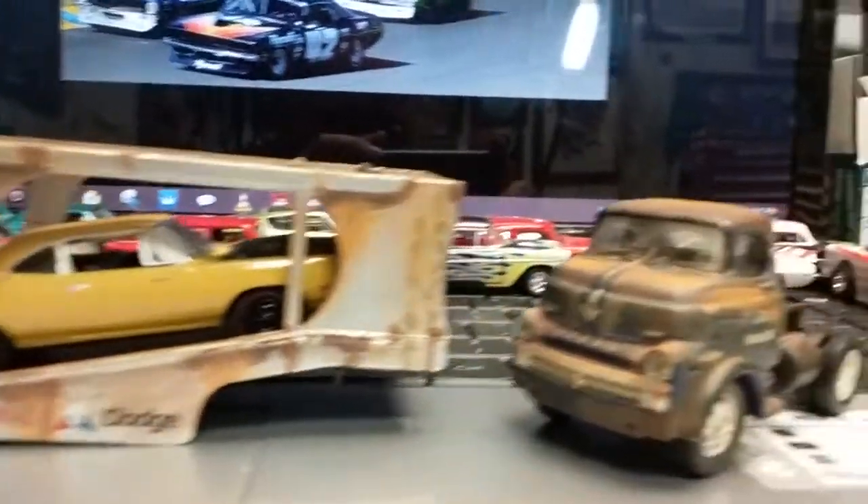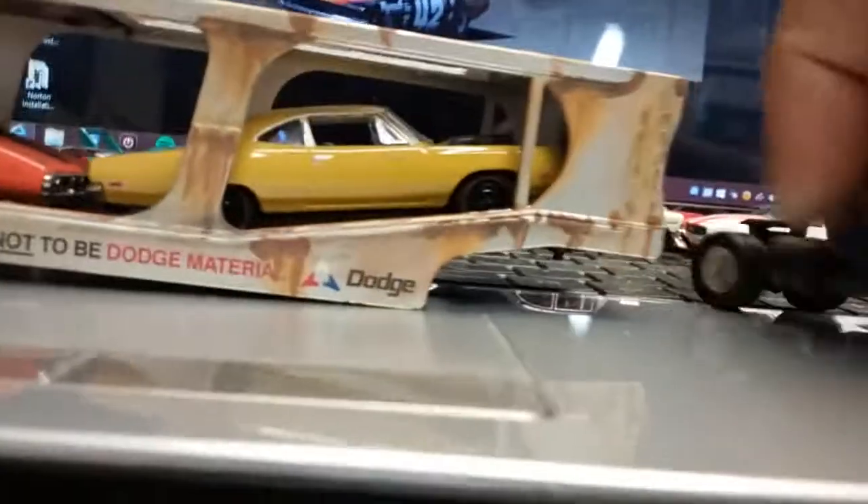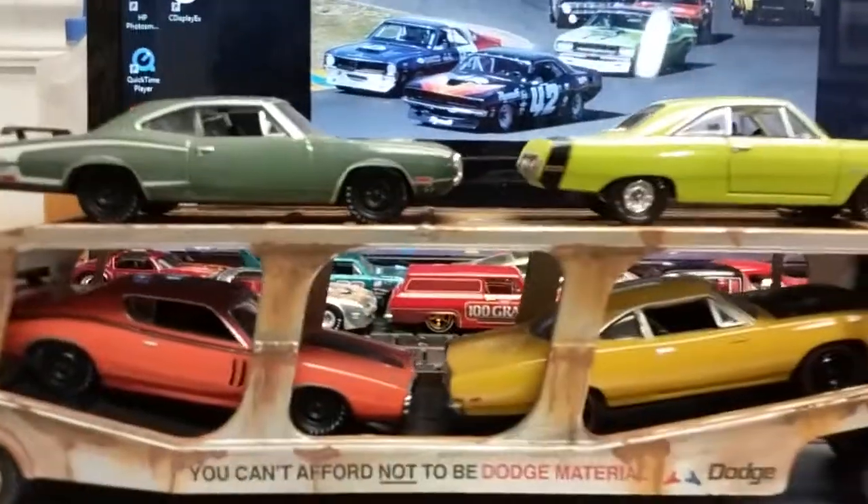I figure this was a work rig that did some heavy duty stuff in its time — got these little Christine Mopars on it.